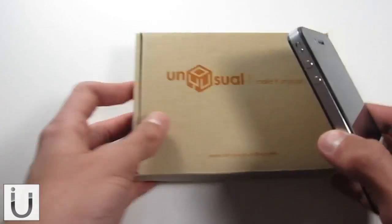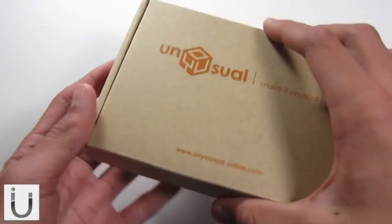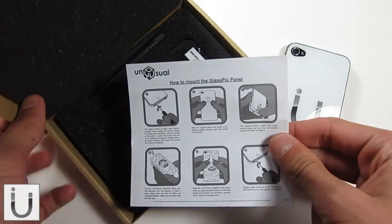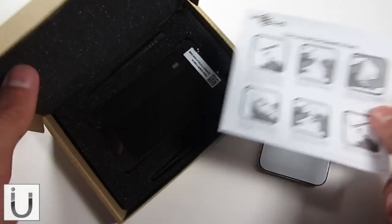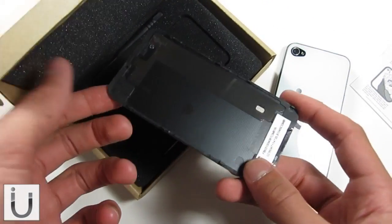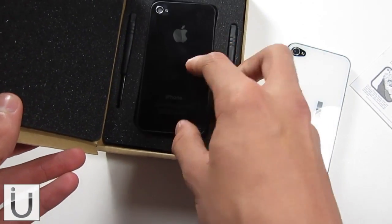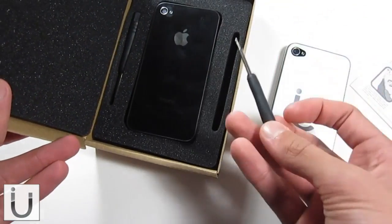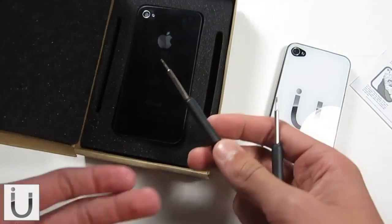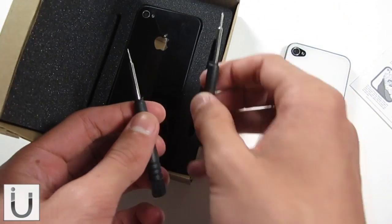So in the box — this is the box it's going to arrive to you in — what you're going to get inside is simply instructions of how to remove and install the backplate, the backplate itself, which obviously this is the old iPhone 4 backplate, and you're going to get two screwdrivers. For the iPhone 4S it will be one screwdriver because it's pentalobe screws, but for the iPhone 4 you're going to get a pentalobe screwdriver and a double zero Phillips screwdriver.